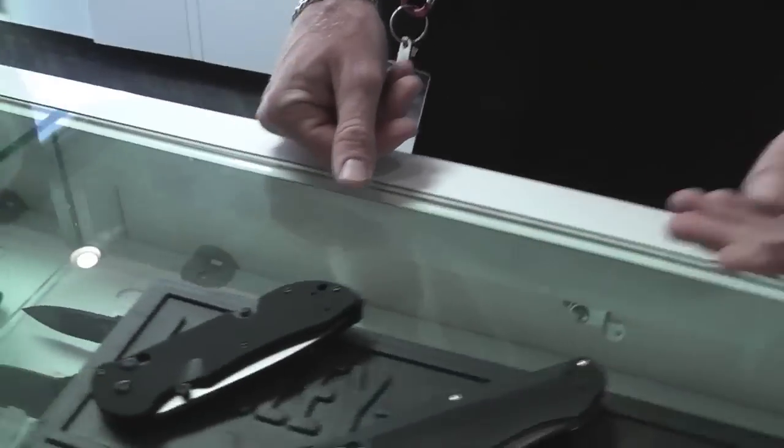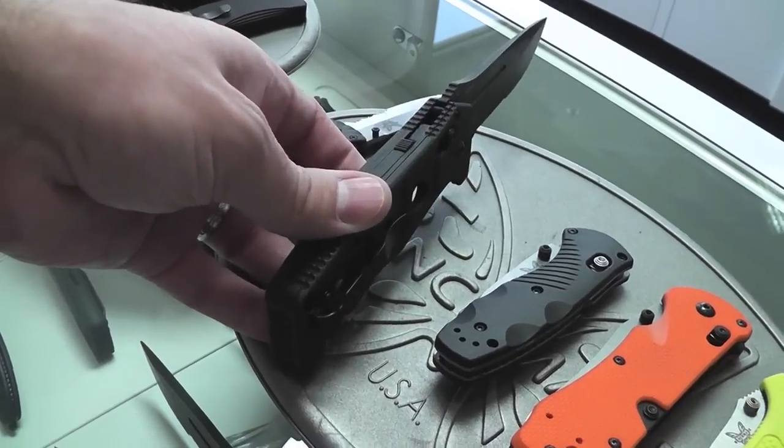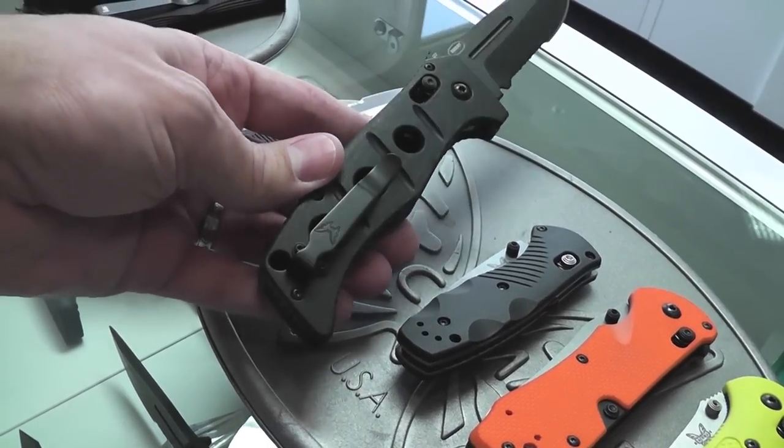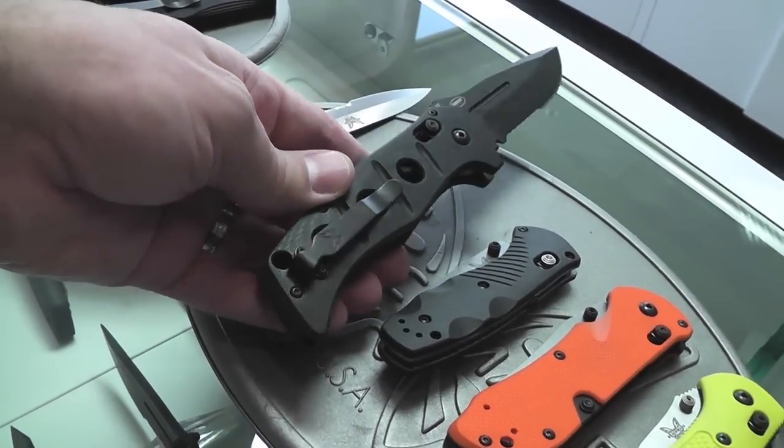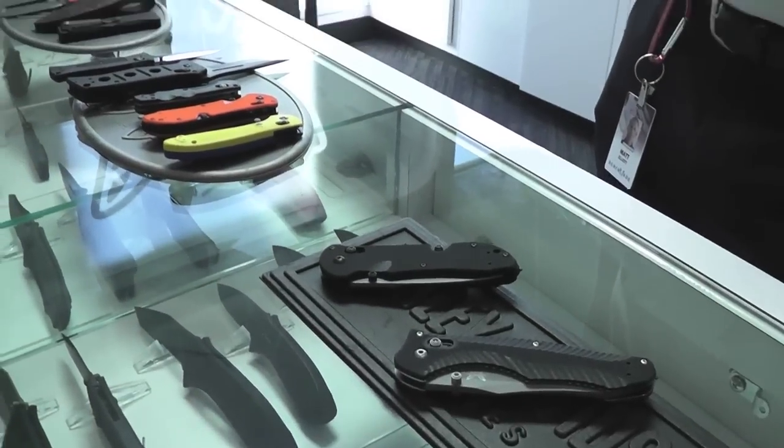Didn't one of these have that? The Adamus has got a very nice deep pocket carry clip as well — for a nice inconspicuous carry. There's something to be said for having a little bit sticking out because that gives you something to grab onto, but overall just for concealing that knife and putting it away, having a nice deep carry pocket clip is a great thing.